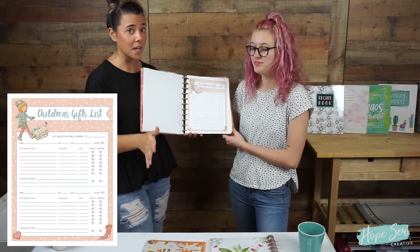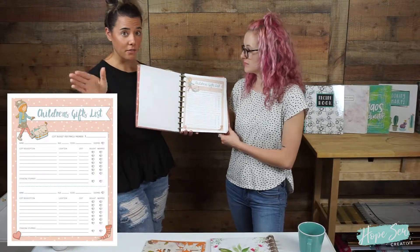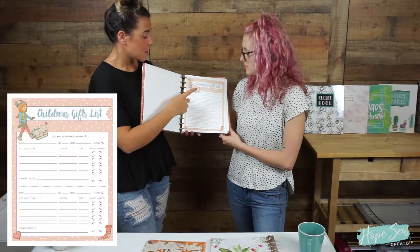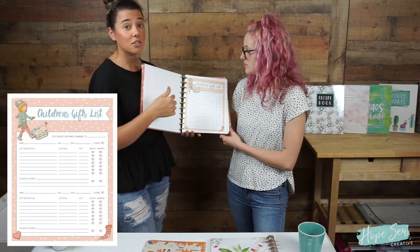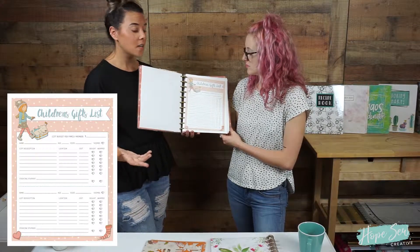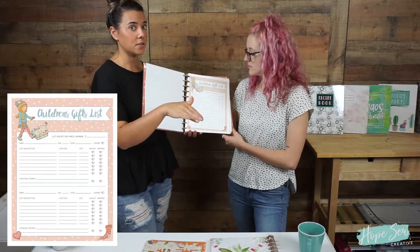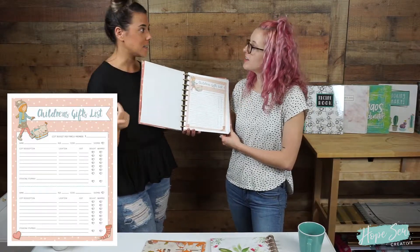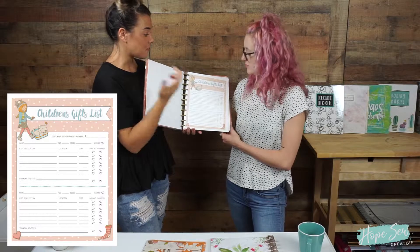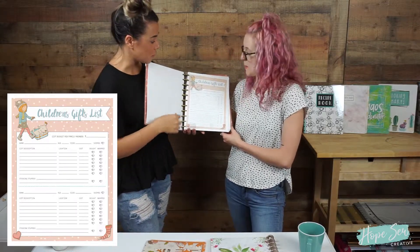Once you download these you can print them out as many times as you want — it's not a one-time thing, they are yours forever. These are also awesome for family members that live out of town who ask what to get your children. You can fill this out and literally mail it to them or take a picture on your phone and text it to them.